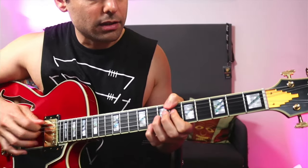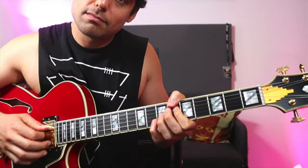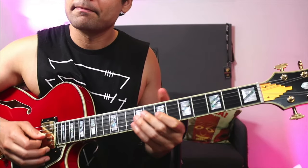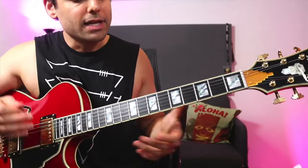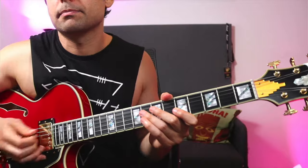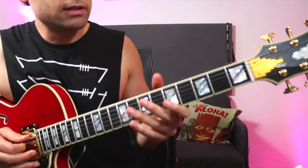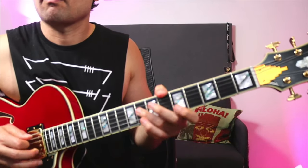So he has a Bb7 there after the F7, and then the chord becomes minor so it approaches that. Just that Bb7 — imagine you're playing a Bb mixolydian, right, because it's a seven chord, a dominant chord, so you have a mixolydian scale, and he goes...